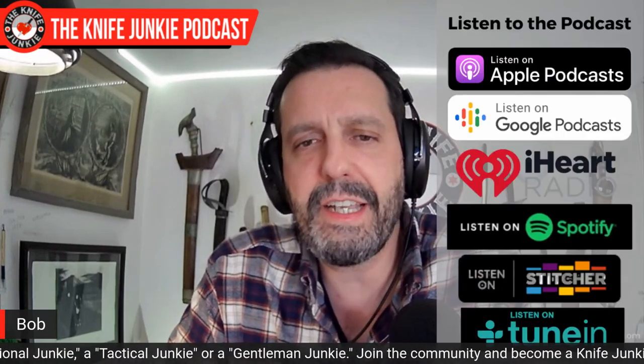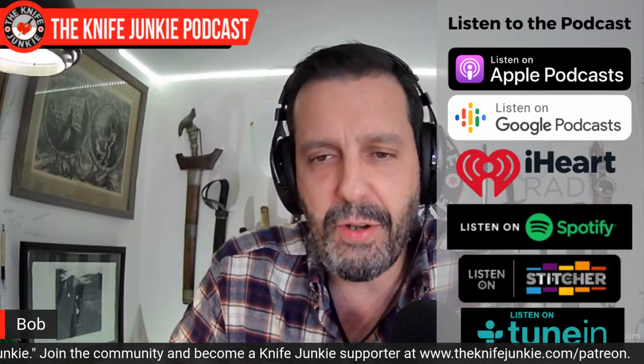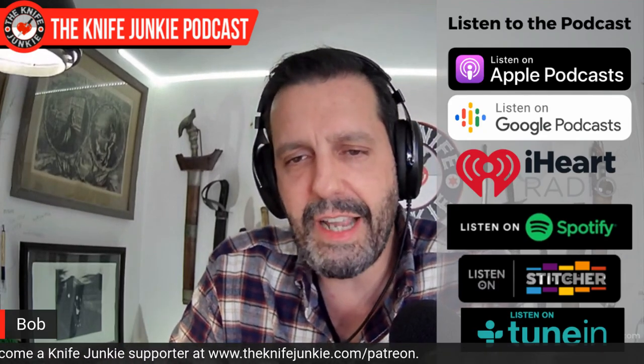If you can't finish this episode in video form, remember to download it to your favorite podcast app. That way you can listen on your way to work, dropping off the kids, while you get groceries, or while you mow the lawn. If you think what we do here is valuable and want to help support the show while enjoying interview extras, knife giveaways, stickers, early access to the show, and more, you can do so on Patreon. The quickest way to get there is to head over to theknifejunkie.com/Patreon.